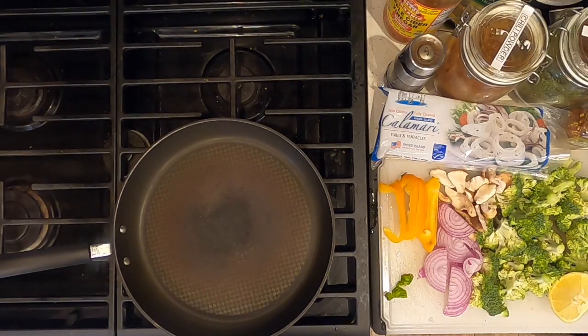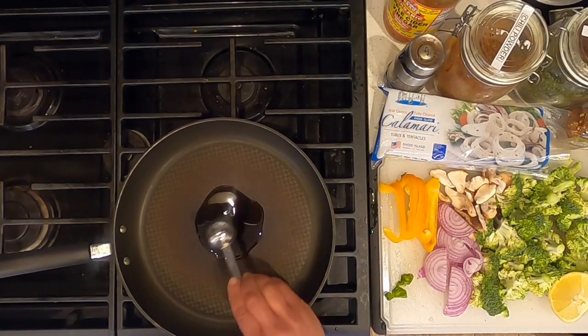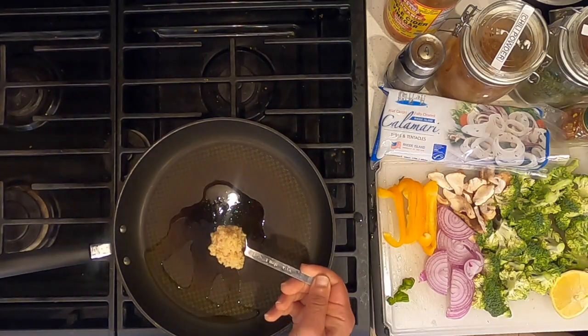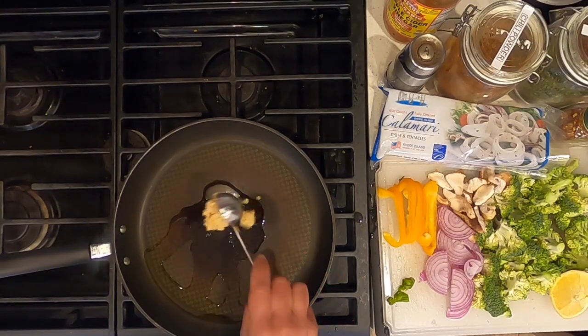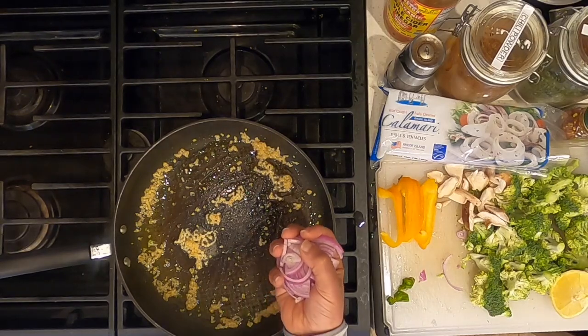Heat a skillet on medium heat. Add 1 tablespoon of extra virgin olive oil. Add 1 tablespoon of chopped garlic. Add half a chopped purple onion.